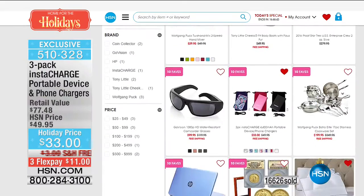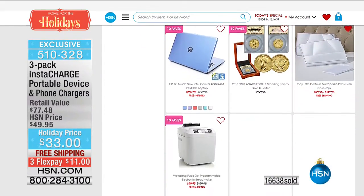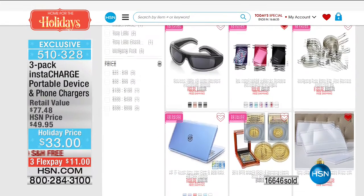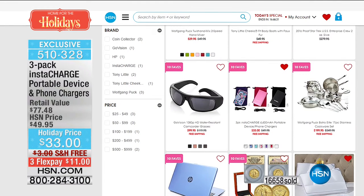This item was featured today on 10 Faves — that's our 10 favorite items each day that you can find on hsn.com. If you go to hsn.com to place your order, all you need to do is click on the 10 Faves tab and be sure to shop the other nine items as well because they are good every single day.